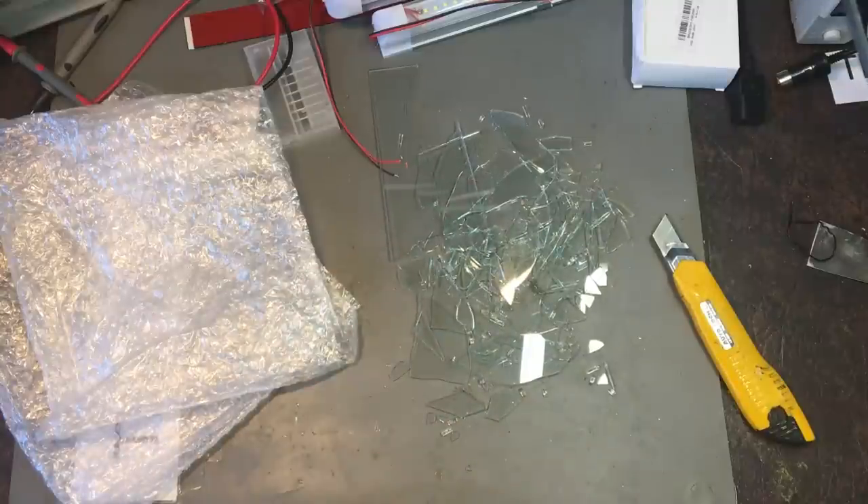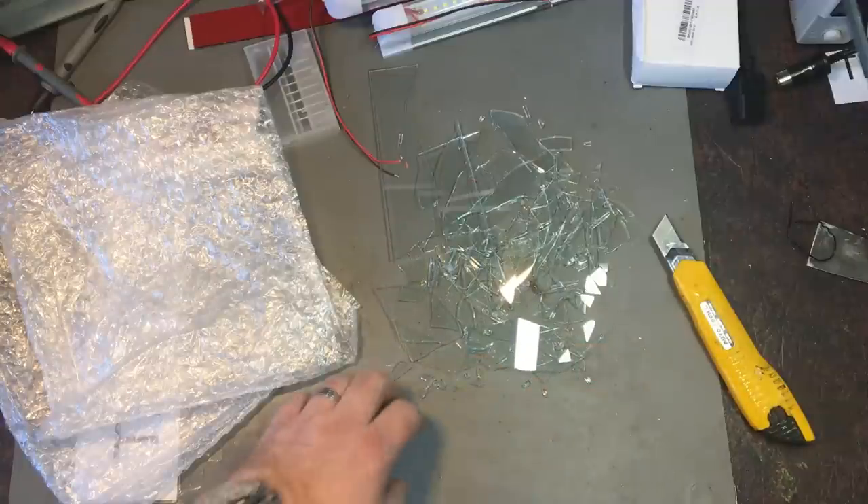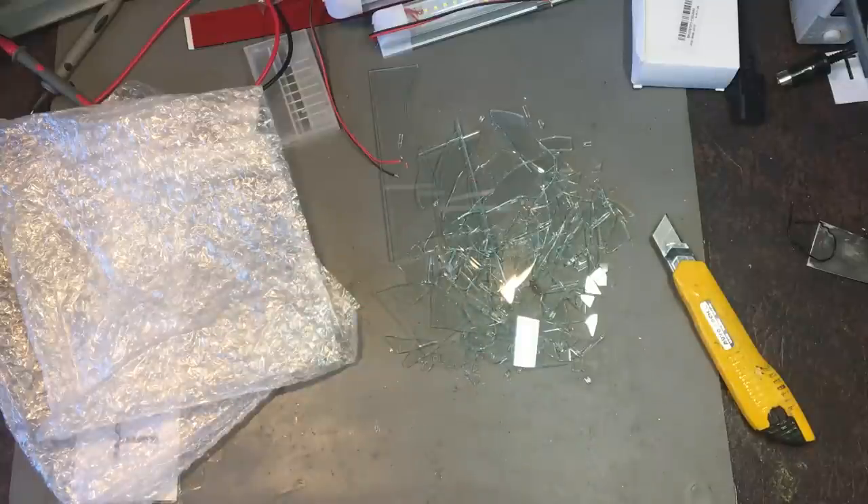Maybe it's best not to buy a glass sheet from people in China because they don't seem to have any idea of how to pack it. The filament is packed better than the glass — what does that say?